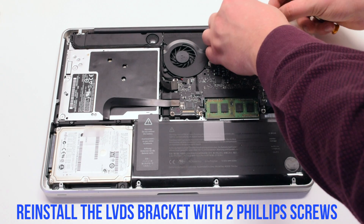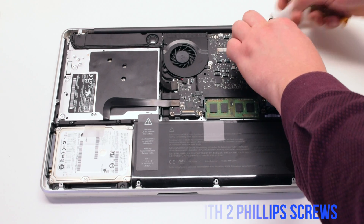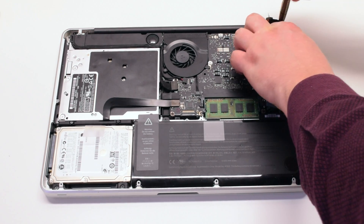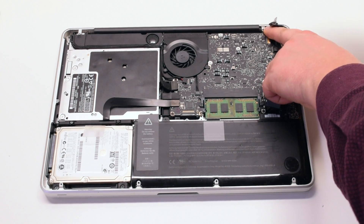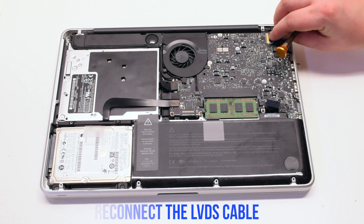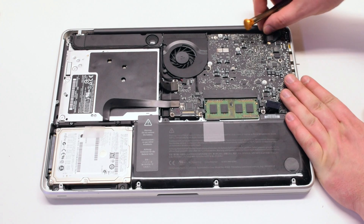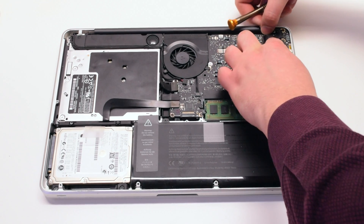Reinstall the LVDS bracket with two Phillips head screws. Make sure the bracket goes over the LVDS cable. Now reconnect the LVDS cable. Be gentle — this cable is fragile and that connection can be damaged. Make sure to lock it in when you're done.